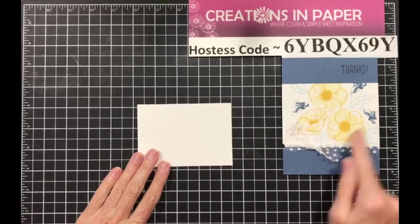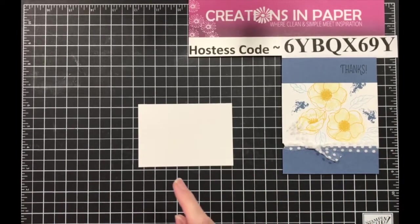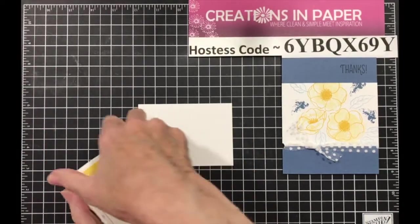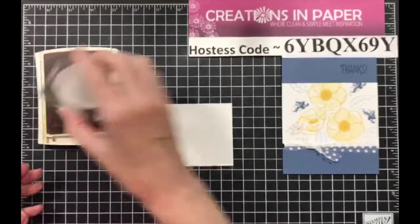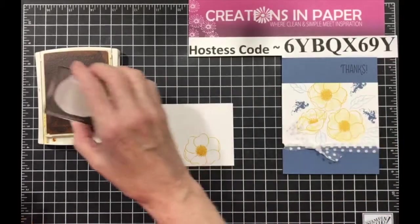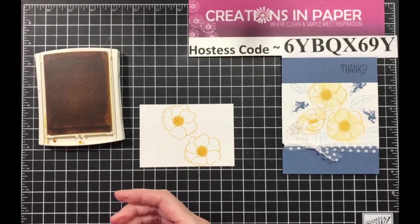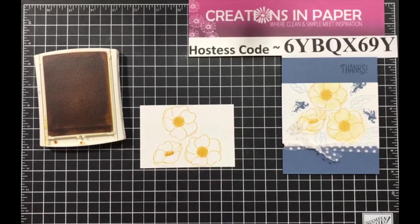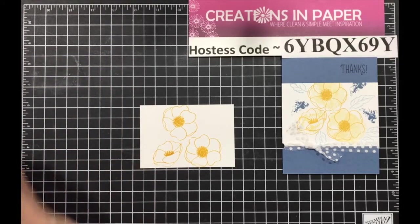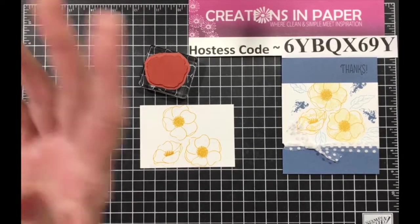Now we're going to do the same process again, but as you can see it's smaller, so they're not all going to fit — but that's okay. Pulling out your crushed curry, you're going to stamp your large flower. I'm going to move this one down a little bit so I can get more on there. I've got it almost all the way on there this time. I'm going to tuck this one in also, so I have it stamped with my crushed curry. Now I'm going to clean my blob.